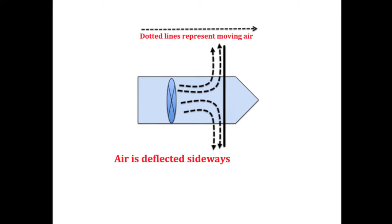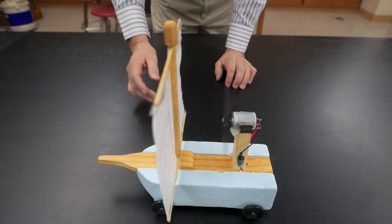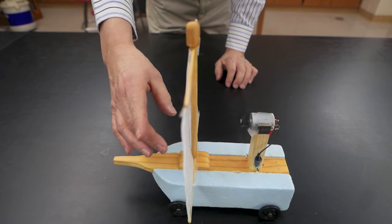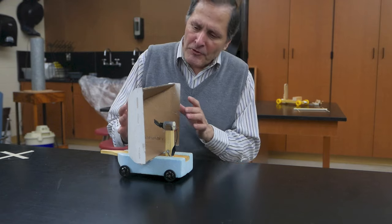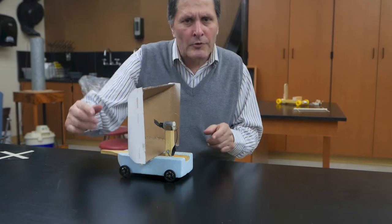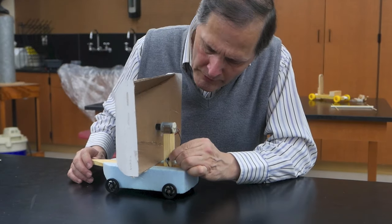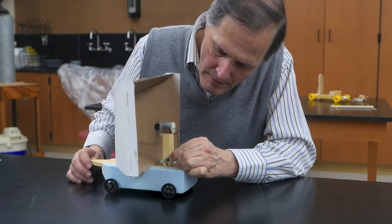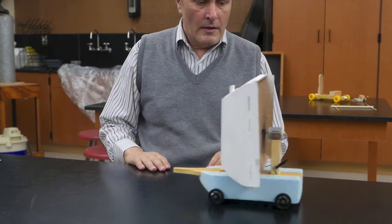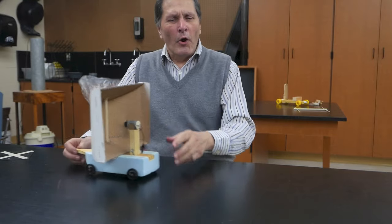What is needed is a curved surface that can redirect the air backwards, kind of like the reverse thrust on a jet engine. So my next step was to make a sail out of cardboard, which I thought could deflect some of the air backwards enough to drive the cart forward. And when I turn this on, we see that it worked.